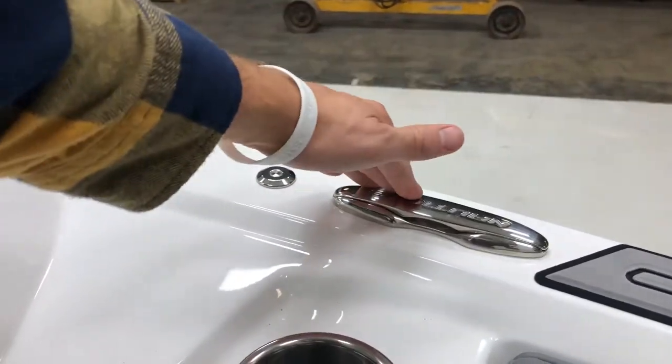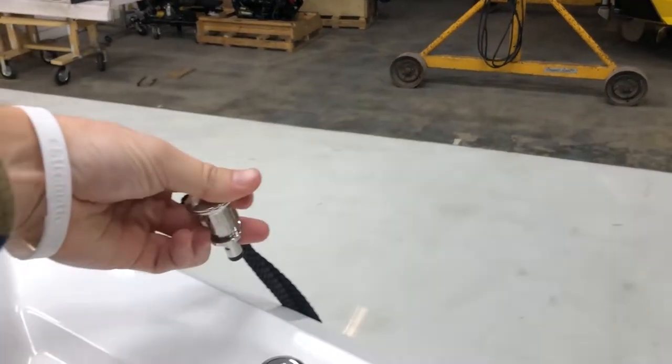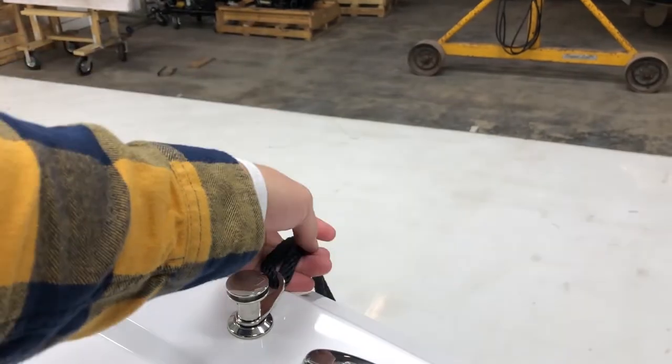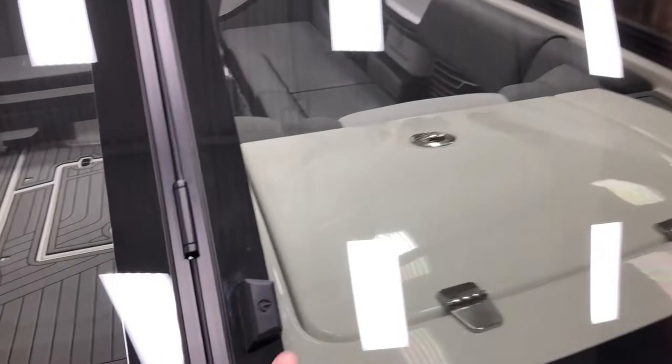The G-21 has pop-up cleats, and we've also optioned on the Fender Pro system. All your fenders actually fit under the seat on one side in the bow — tons of storage space in the nose of the G-Series. We keep our Fender Pro clips tied to the fenders at all times, so you can pull them out and they're ready to go — just lock them right into your spot. Your fender can hang over the side without using up cleat space if you're tied up with other boats. We even have branded windshield stoppers — a pretty cool little detail on our Nautiques.